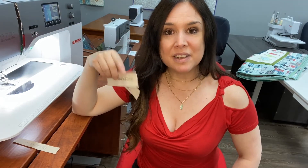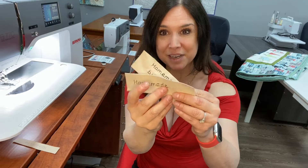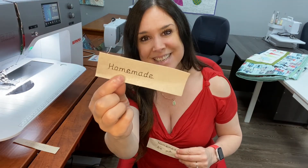Hi, this is Gail from Bernina of Naperville, and today I'm going to teach you how to use the combi mode stitch on your machine — the 5 series and up, so that goes up through the 8 series machine, so 5, 7, and 8 — to make word combinations. We'll start off with making a single word, like in my little homemade tag here.